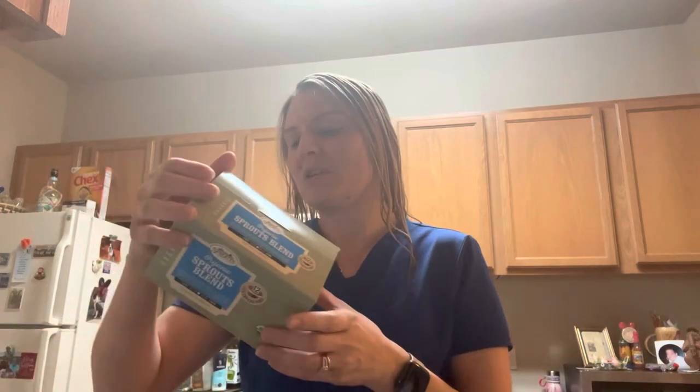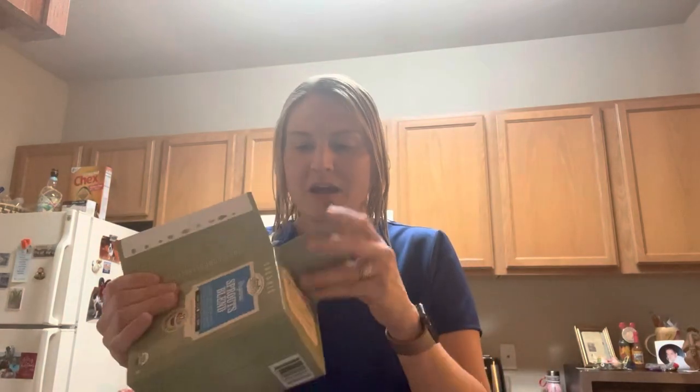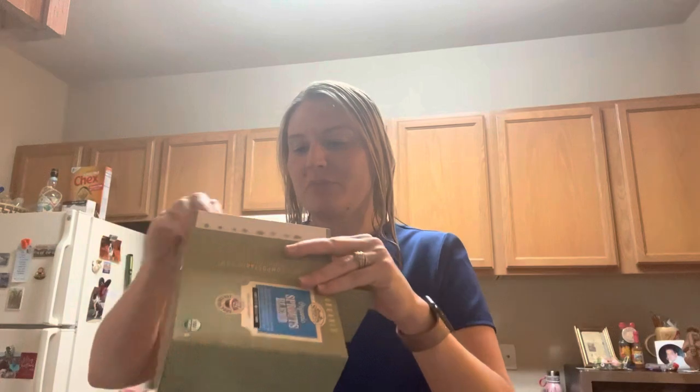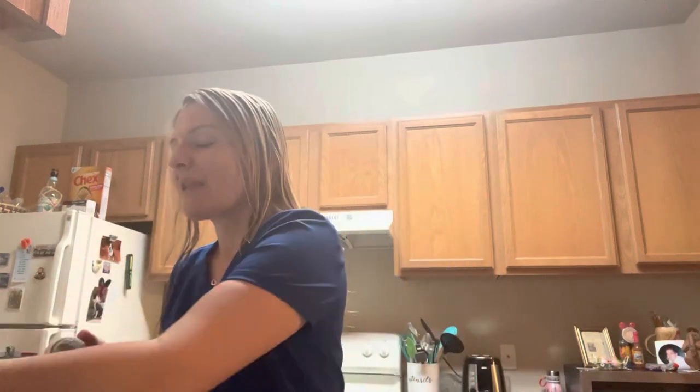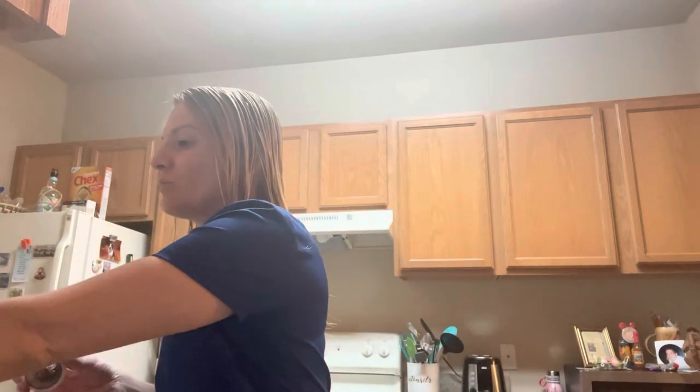For the coffee itself, I'm going to use one of these Sprouts blend pods from Sprouts. I only have two left in here — I've been going through this box, which is really sad because I won't be able to buy more unless I'm near a Sprouts. But I've been loving this coffee; it's been one of the best coffees I think I've ever had.